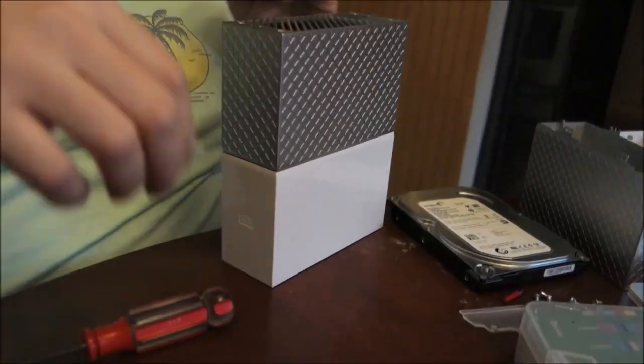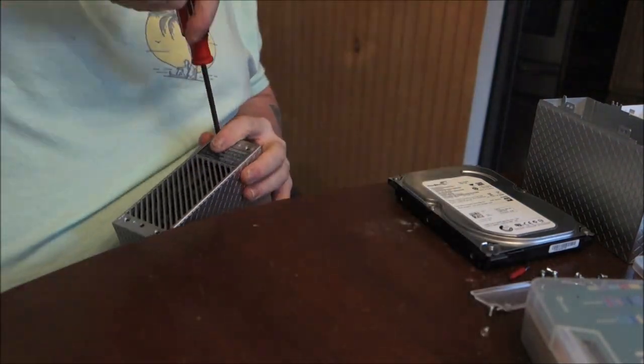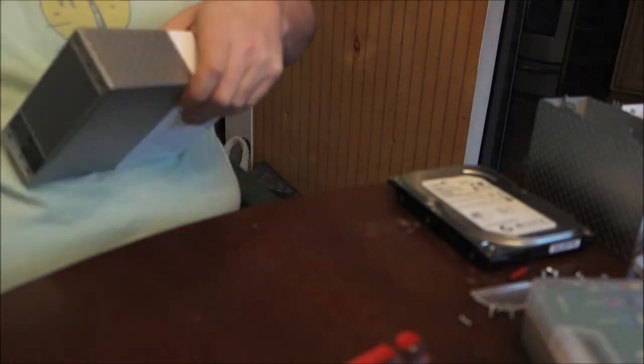Today I'm going to disassemble a MyCloud Home. You're going to start by removing the two footies on the bottom that reveal the hidden screws. Then you're going to remove those screws and carefully pull off the silver half.